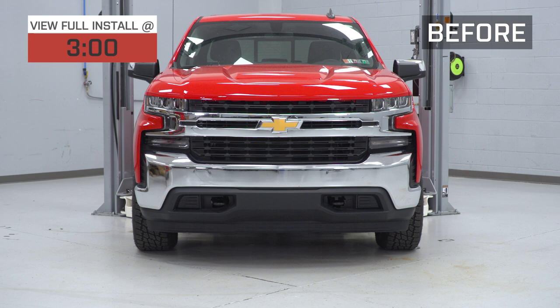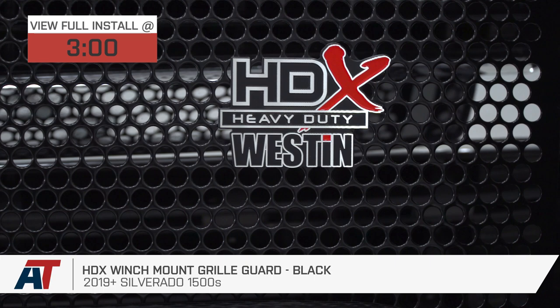Hey guys, I'm Eric with American Trucks. In this video, I'm gonna give you my review and installation of this HDX winch mount and grille guard for all 2019 and later Chevy Silverado and GMC Sierra 1500s.